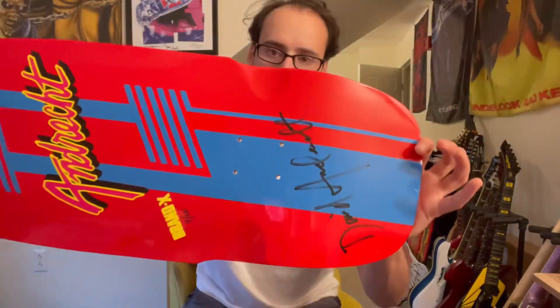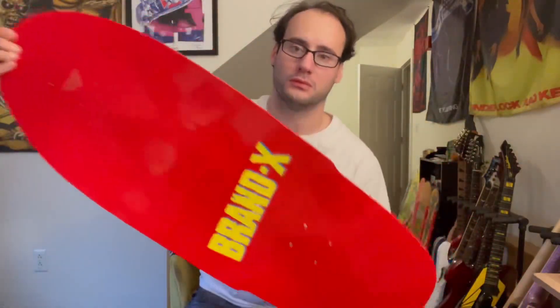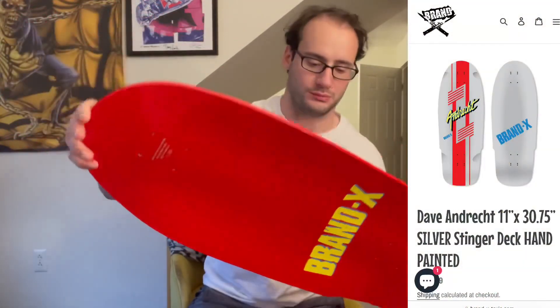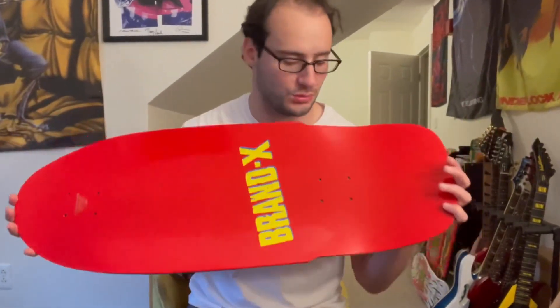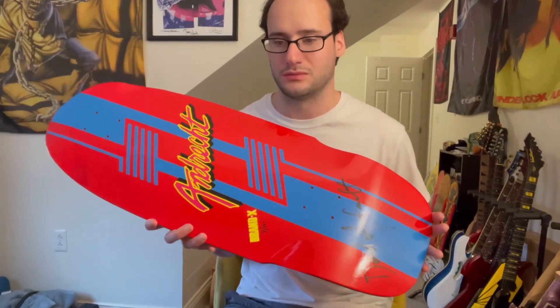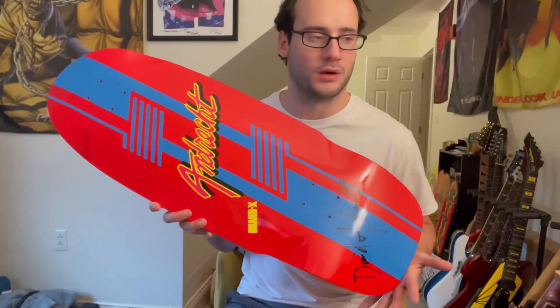Nine out of 100. Definitely need to get a wall hanger for this one. I couldn't remember if I got the gray one or the red one, but now obviously I know because it's red — unless you're colorblind, but it's red. So David Andrecht, he rules. He invented the Andrecht because his name matches the trick because he made it.